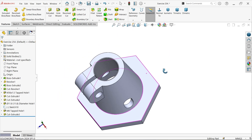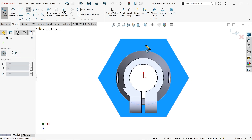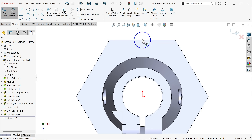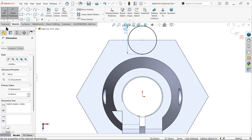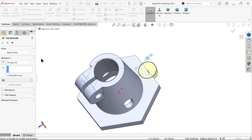Select this face, sketch. Circle - make one circle here. Radius 12.5 means diameter 25. We are going to make these radii - let it cut. Choose through all.